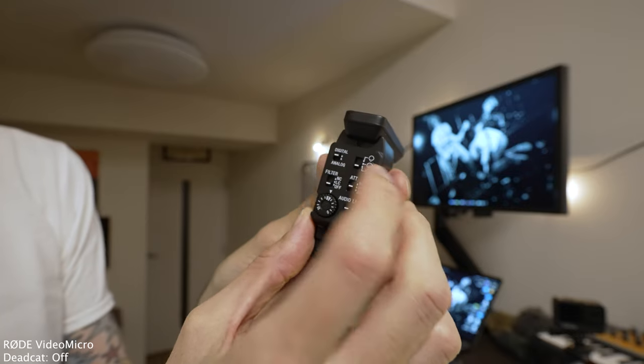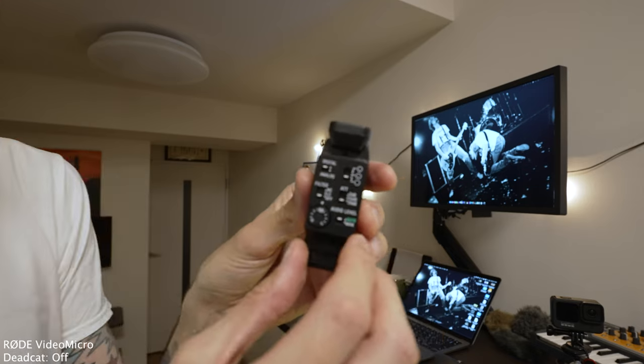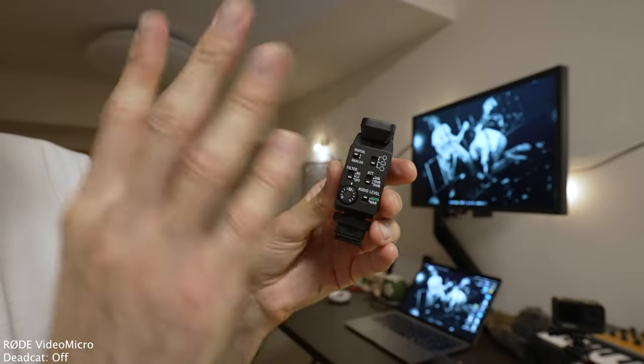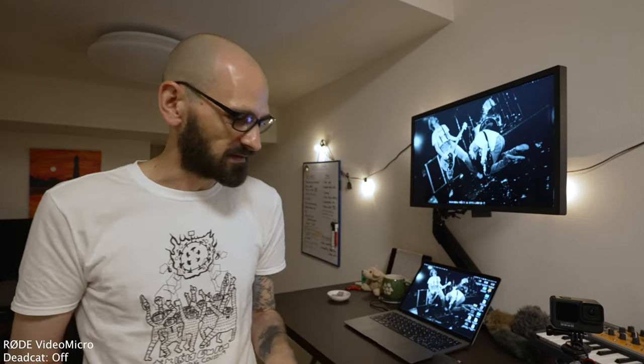Then at the bottom there are two related controls: auto, which lets the camera and microphone figure everything out, or manual, where you can dial in your level with a knob. Auto is where I live — that's just what I need, and that's probably what I'll be doing almost all of the time. I'm not even sure I'll test the manual level much; I don't really care about dialing back the intensity of the input.